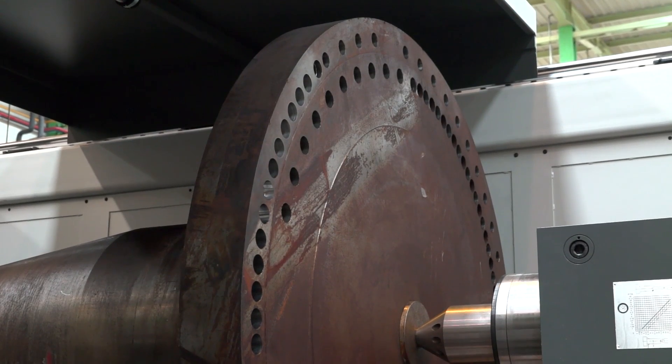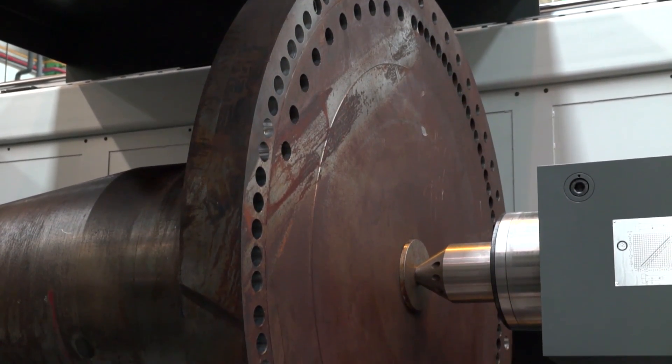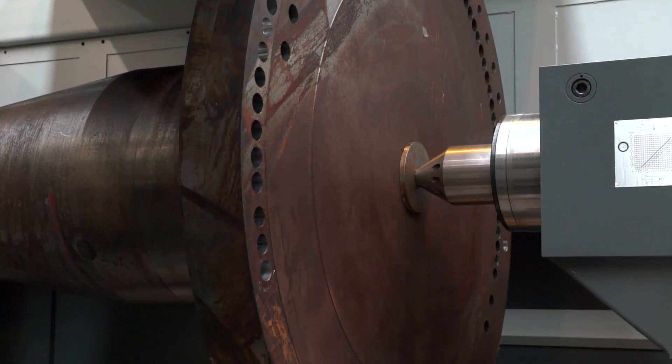It would be no good on a machine of this size with a part of that size to not have much power. On this machine for milling we have 25 kilowatt, which means we can perform rigid tapping operations up to M40.